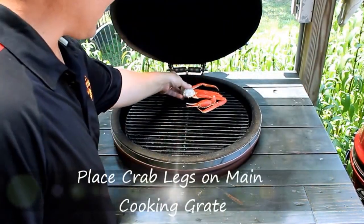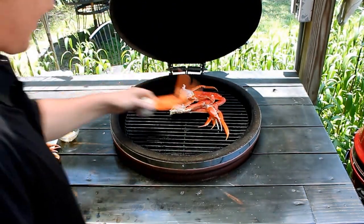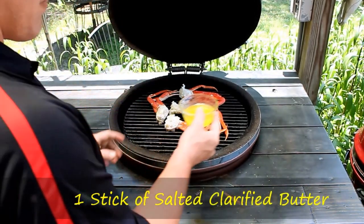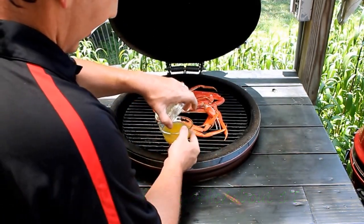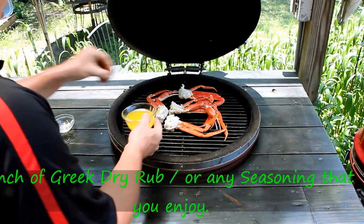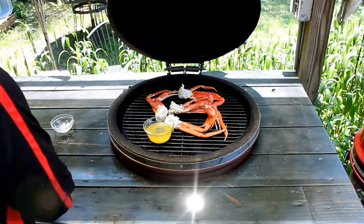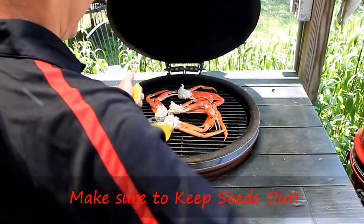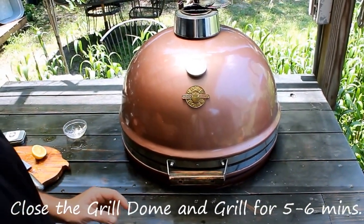We have the snow crab legs and we're going to add those straight to the grill. We have the grill dome set to about 400 degrees. We're going to add the crab legs right to the center grate — I have the top grate. Add your clusters along with one stick of clarified butter, the rest of your garlic from the shrimp scampi, a pinch of the herb seasoning, and then a little lemon juice. Be sure to keep the seeds out. We're going to shut that down. In about five minutes your crab legs will be done.